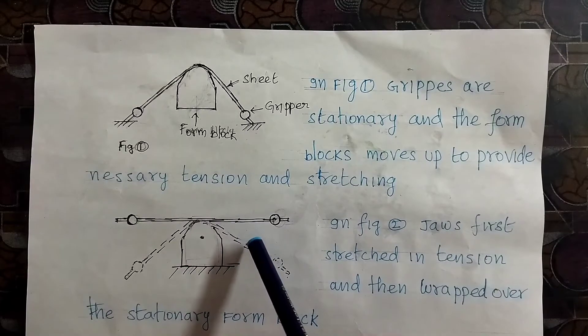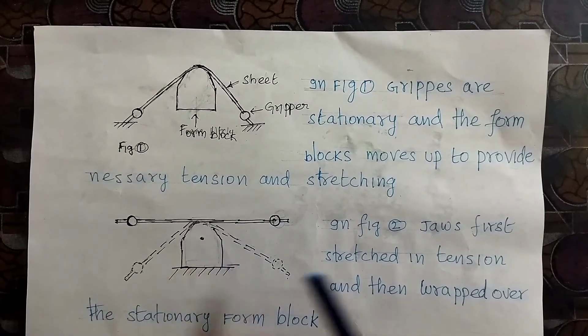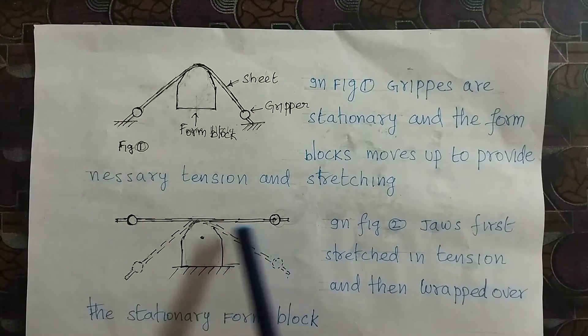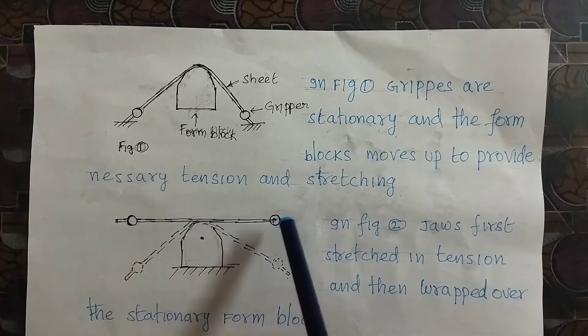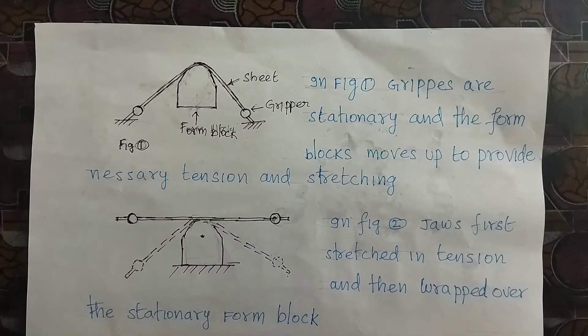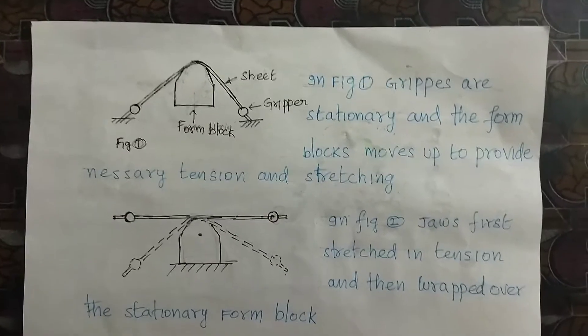In the next variation, the form block is stationary. The grippers wrap over the stationary form block. Initially the gripper is in position, then it is moved downward, wrapping the sheet over the form block. These are the two variations of the form block method.